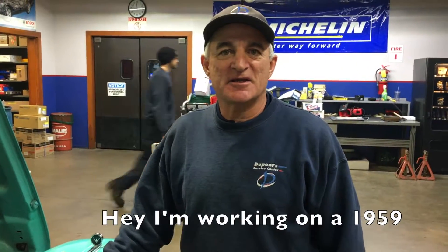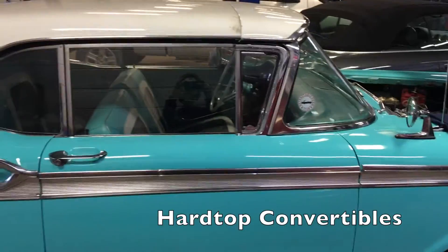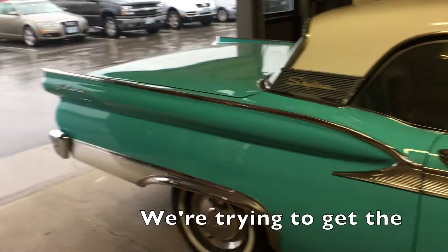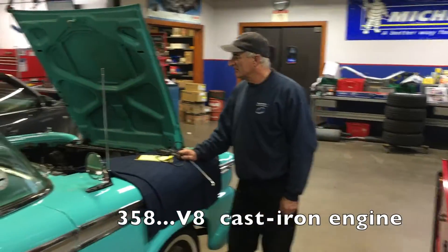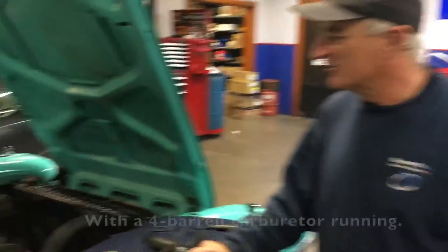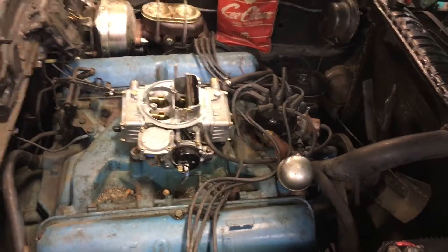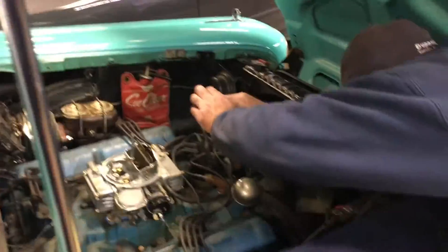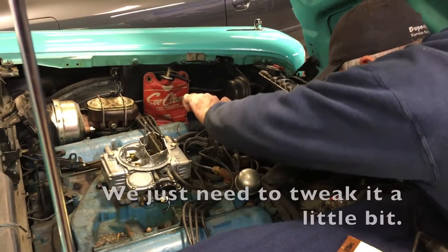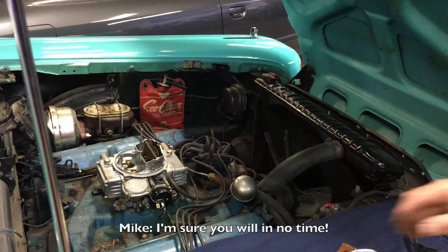I'm working on a 1959 Ford Skyliner — one of the first hardtop convertibles — trying to get the 358 V8 cast-iron engine with a four barrel carburetor running. We just got it running but it's not running right, so we just need to tweak it a little bit. Hopefully we can get this baby going. She's running well now and I'm sure we will in no time.